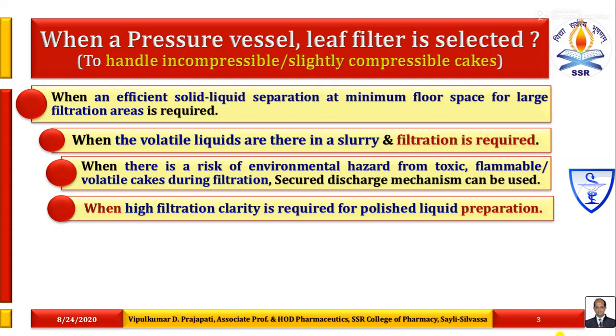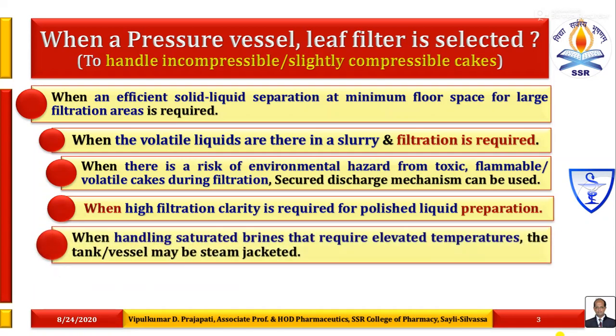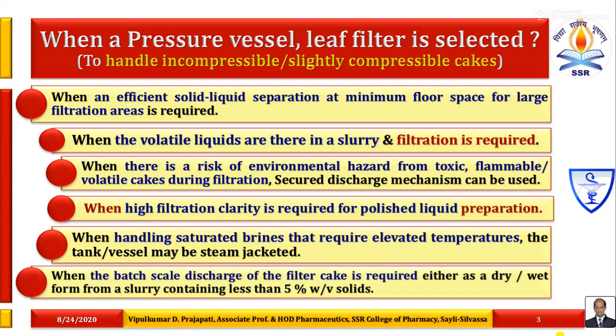When high filtration clarity is required for polished-liquid preparation or application, this type of filtration equipment is used. When handling saturated brines that require elevated temperatures, the tank or vessel may be steam-jacketed. When the batch scale discharge of the filter cake is required, either as a dry or wet cake form from a slurry containing less than 5% weight by volume solids — that is, dilute suspension — this is the choice of filtration equipment: pressure vessel containing leaf filters.